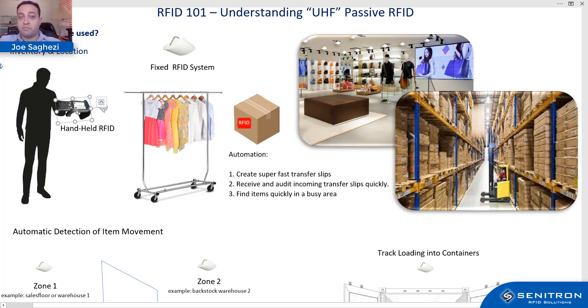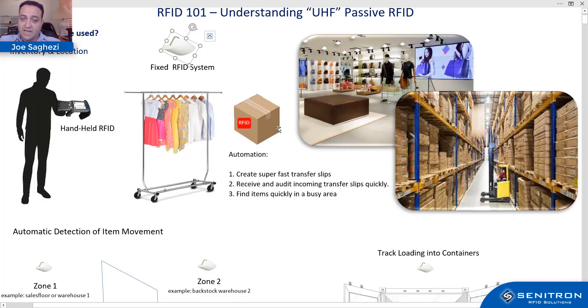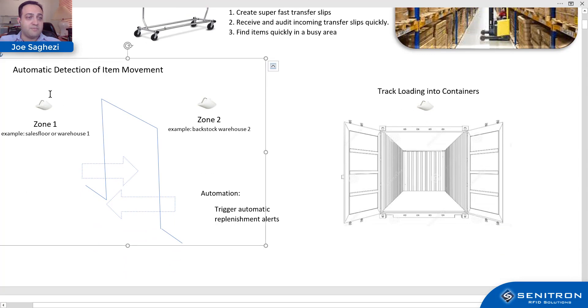Another benefit is finding items quickly. Even with handheld scans, we have a proprietary mapping option where you can see on the floor plan where an item was last seen during the handheld scan. If you have fixed sensors throughout the location, a yellow circle shows where the fixed RFID reader last saw the item — or its current location if it's being seen in real time. So it's either last-seen or current-seen time.